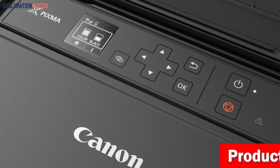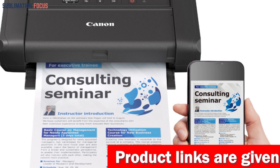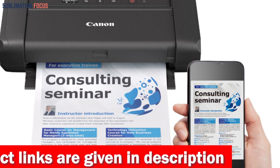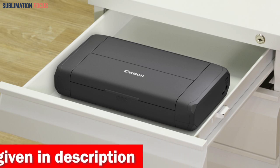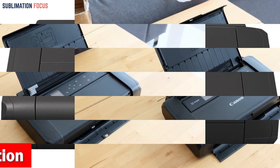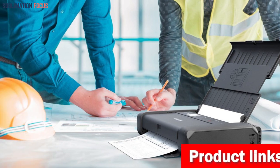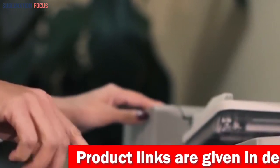With multiple wireless options such as the Canon Print app, Apple AirPrint, Mopria Print Service, and Google Cloud Print, you can print from your Android phone without any fuss. What makes the PIXMA TR150 even better is that it's lightweight and compact, making it ideal for on-the-go printing. You can even invest in an optional battery to make printing even more convenient, no matter where you are. If you're interested in purchasing this printer, check out the link in the description box below.